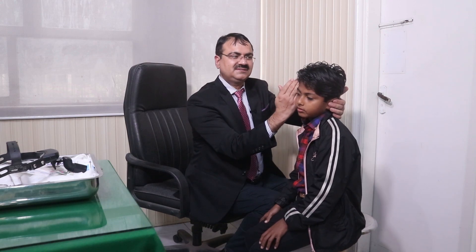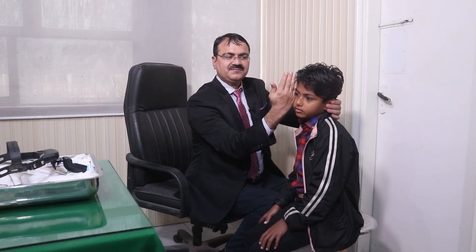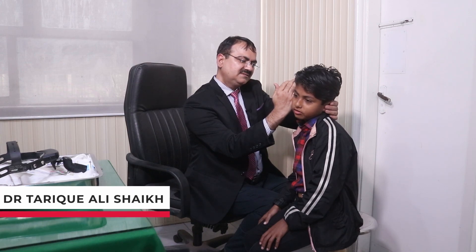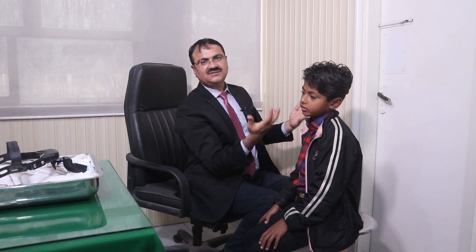You have to block the left ear completely so that the patient cannot lip-read. The right ear test is also normal. This covers all the tuning fork tests and voice tests. Thank you.